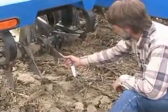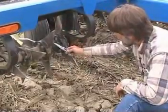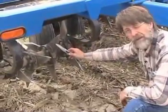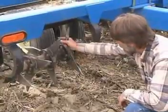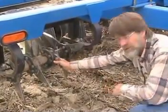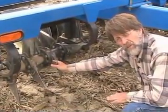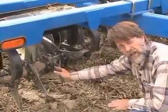The other aspect of the tine which is very critical to the success of this tine is this entry edge. This is a long 45 degree beveled edge, and what it does is part the soil to the compression side of the tine — that is unique and original to the smart-till tine.